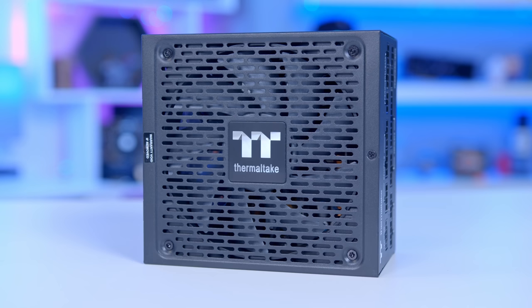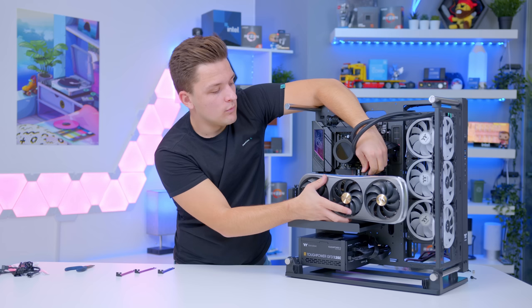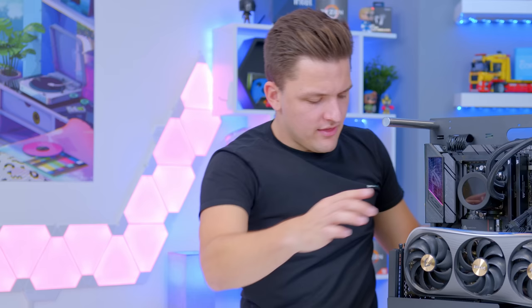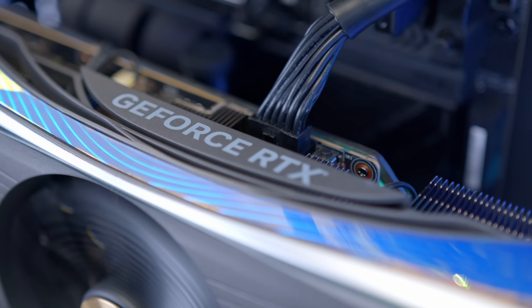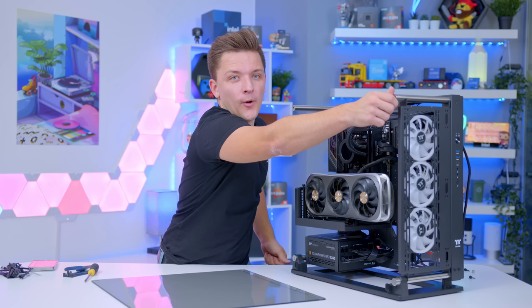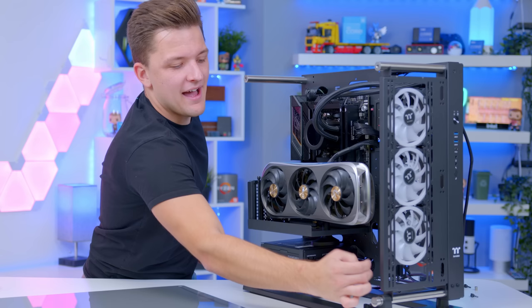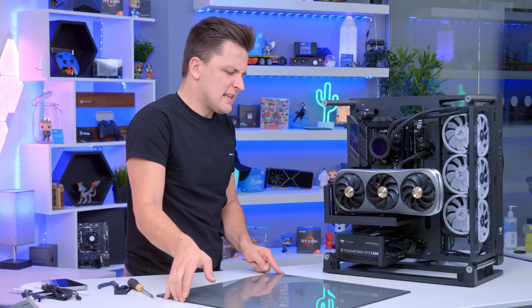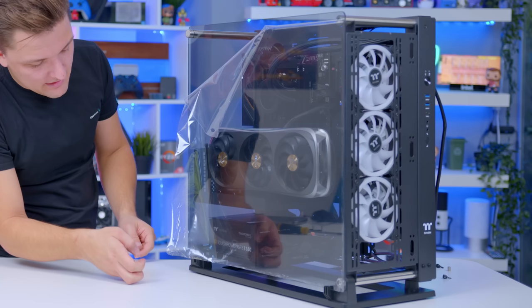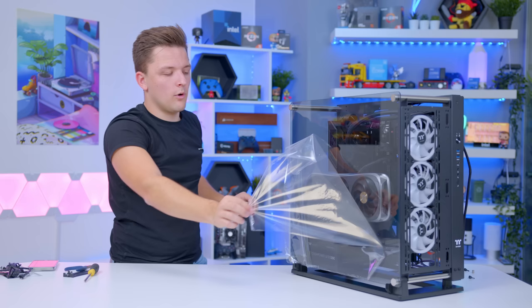With this being an ATX3 and PCIe Gen 5 power supply, we have the native 16-pin cable included in the box that comes with the new 4090. It's a little tight, and Thermaltake's cable could have been marginally longer as it's only just reaching. Once that's connected, we take off the end stoppers on the stainless steel posts and go ahead and pop the side glass panel on. We peel back the corners to pop the stopper bits in on all four corners, peel back the film, and there it is — an absolutely stunning finished build.